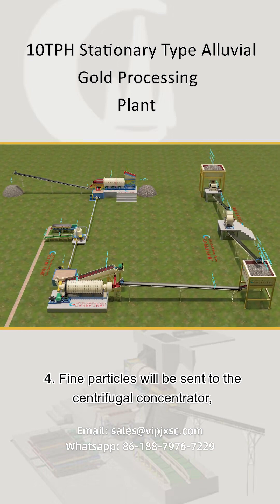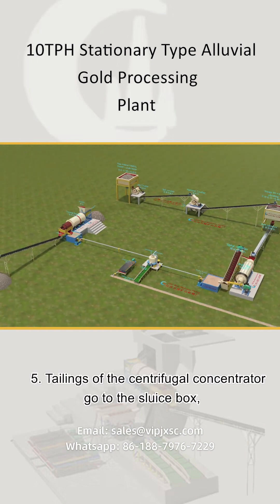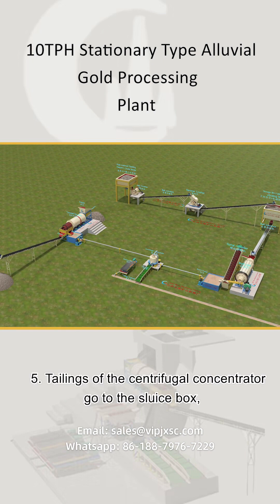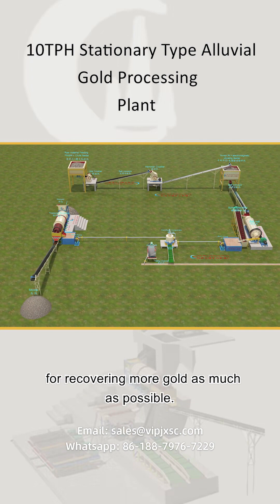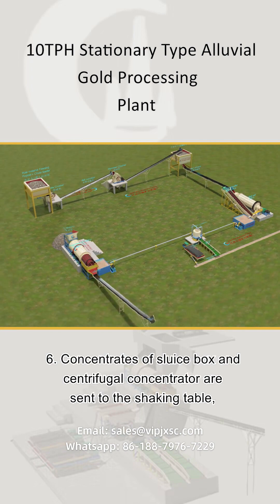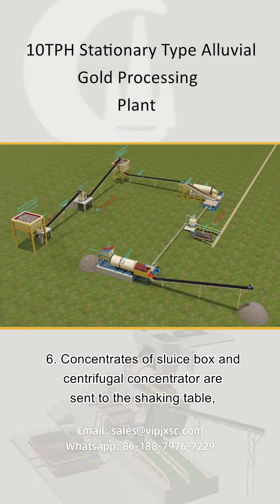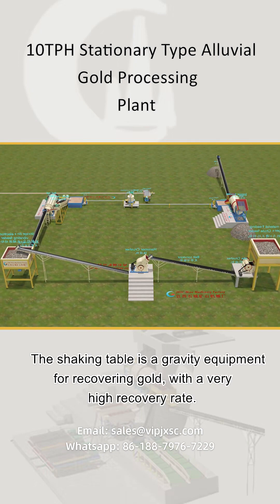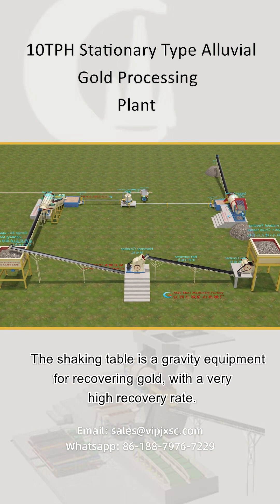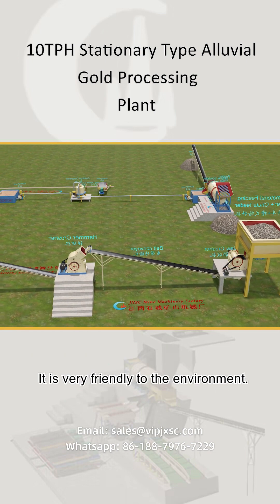Fine particles are sent to the centrifugal concentrator for concentrating fine gold by a slurry pump. Tailings from the centrifugal concentrator go to the sluice box to recover as much gold as possible. Concentrates from both the sluice box and centrifugal concentrator are sent to the shaking table for fine gold concentration. The shaking table is a gravity equipment with a very high recovery rate and is very environmentally friendly.